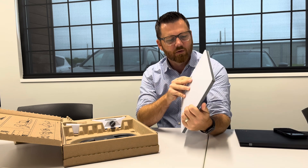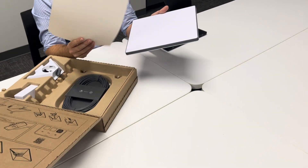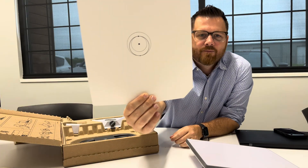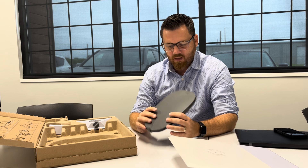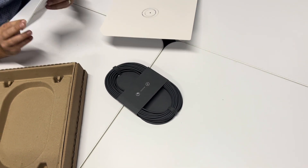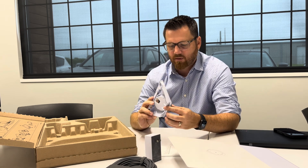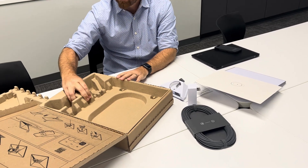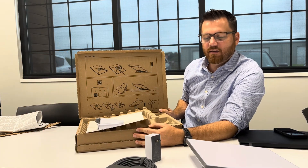This looks like the actual satellite unit — my understanding is we're going to point this into the sky when we're ready. There's a little diagram in the box, kind of looks like planets or space. It comes with about a 50-foot long cable. We also have some instructions, a power outlet to plug into the wall, and what looks like some kind of mounting contraption. That's all that's in the box — I'm a little surprised, I thought there'd be more stuff to unpack.